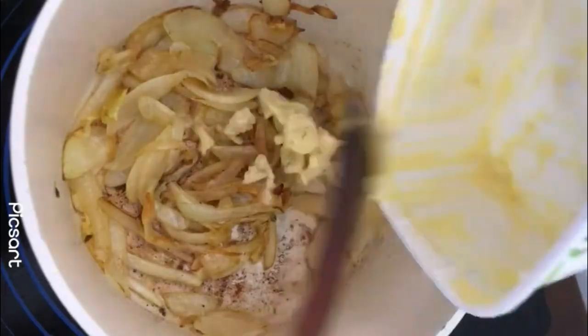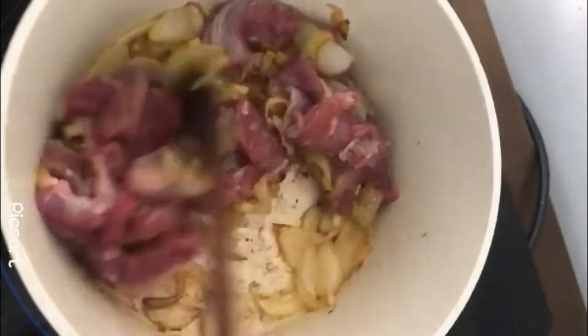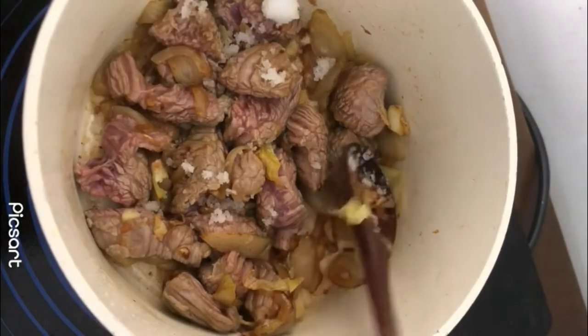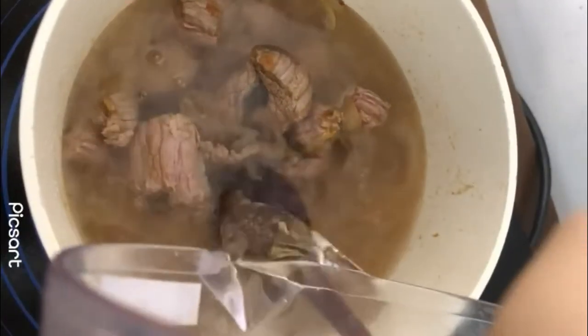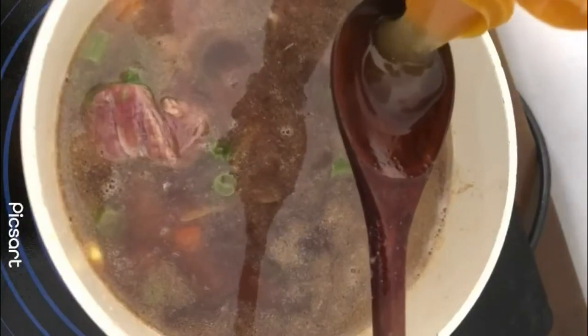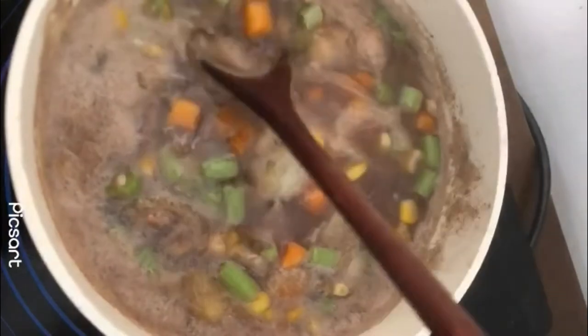When the onions start to get really brown, start to add in the onions that we prepped earlier and add in the beef. Add some salt, some water, frozen vegetables, and a little bit of red wine. Add some concentrated chicken stock — you can use beef stock too of course, that's all I have so I'm using it.